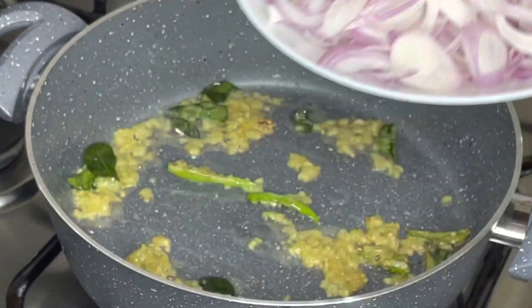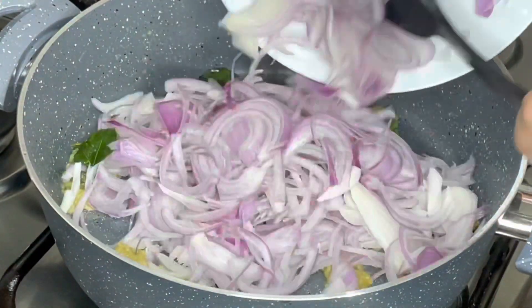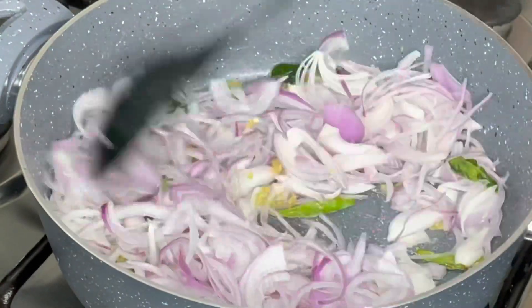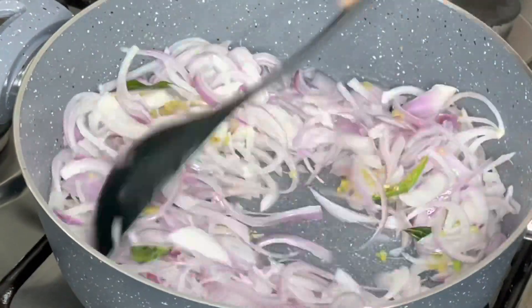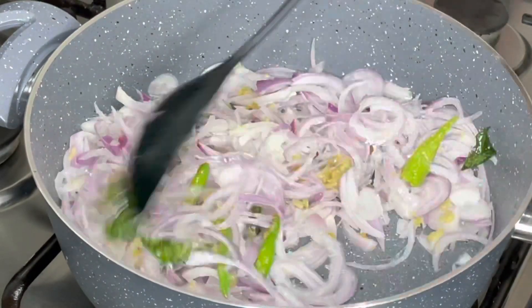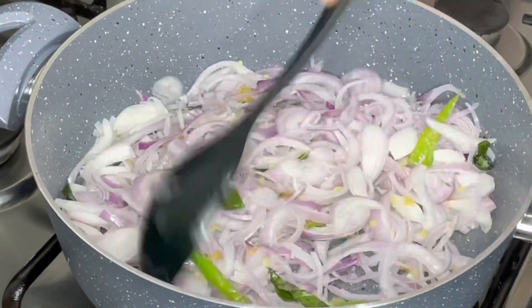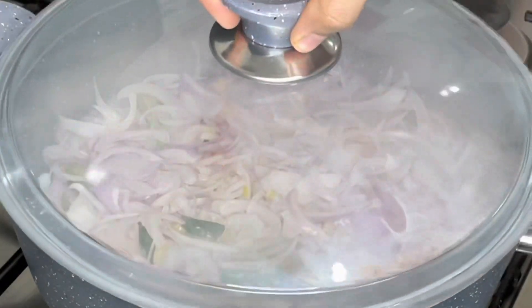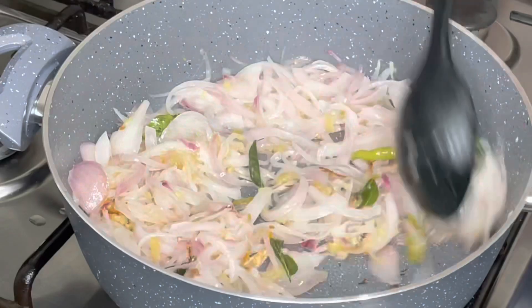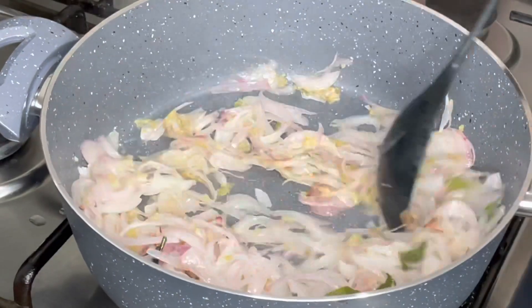Mix everything together in the pan on a medium flame. Let's mix it well on a medium flame.